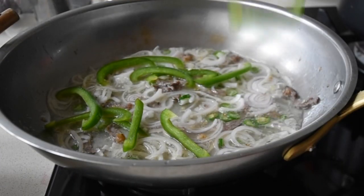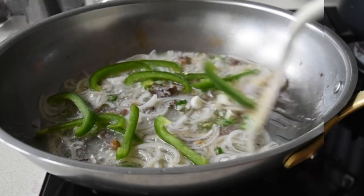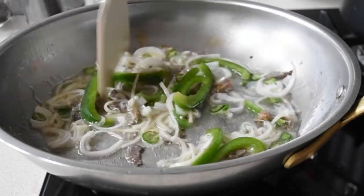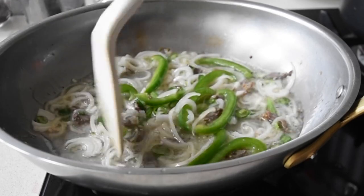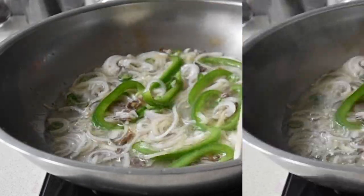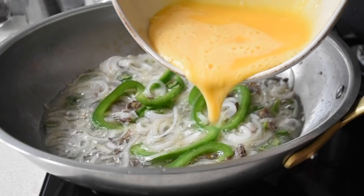So after two minutes of frying, I'm now adding my green peppers, just allowing them to absorb the flavors I've introduced. At this point, I think I need to now bind this together by adding my beaten egg.